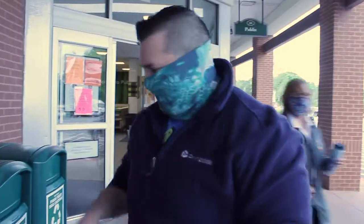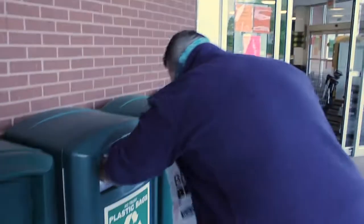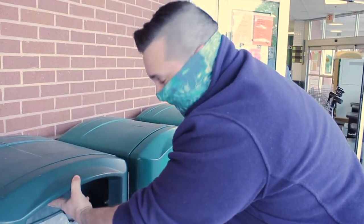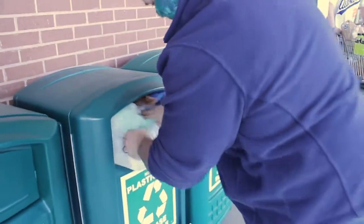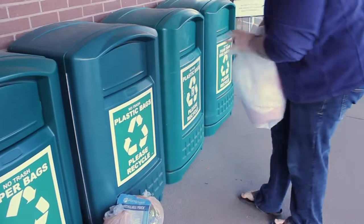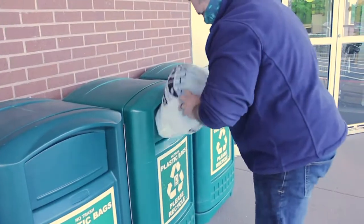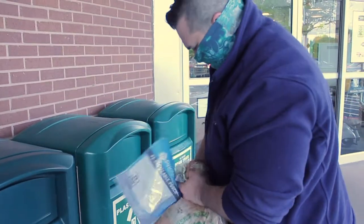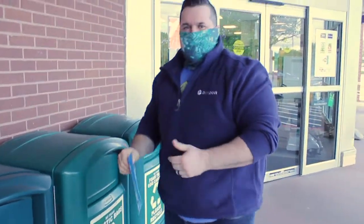All right, so it looks like we lucked out. We've got two plastic bag bins right here in the front of the store, and hopefully we can get most of these in there. Let's see what we can do. You can see how full it is already. People are obviously dropping them off, and it does appear to be PE, polyethylene-based bags. That one's a little less bulk. All right. Perfect. We've got all the bags in.